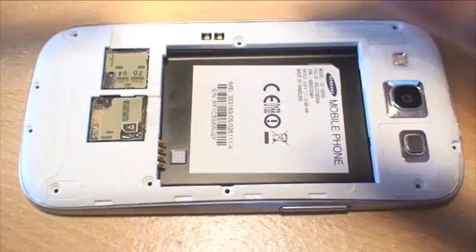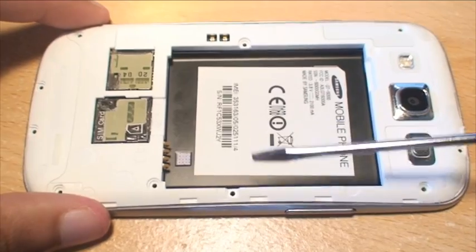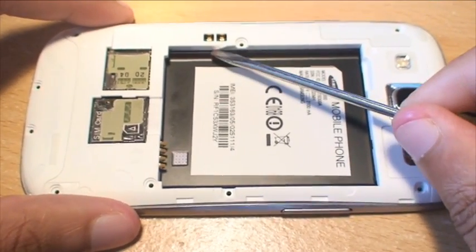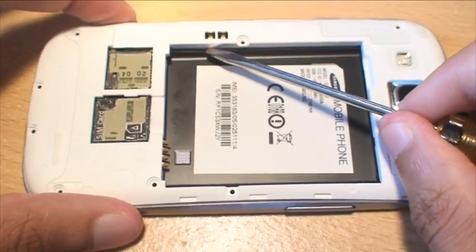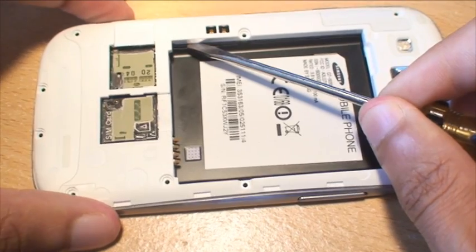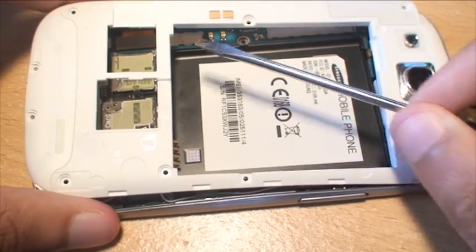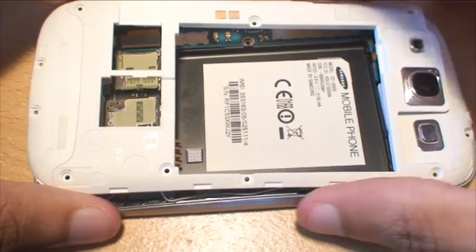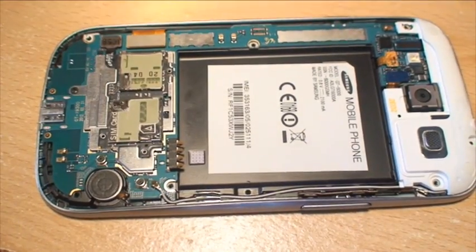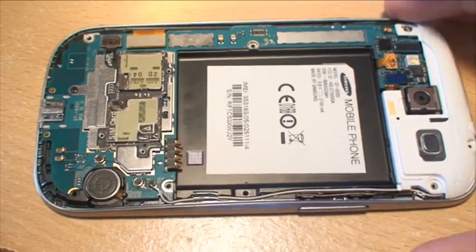So we can try and prise open the casing. What I'm going to do is use the inside of the phone rather than the outside with a flathead screwdriver to see if that will come off. And it comes off surprisingly quite easily. I'm going to just lie that down next to the phone.